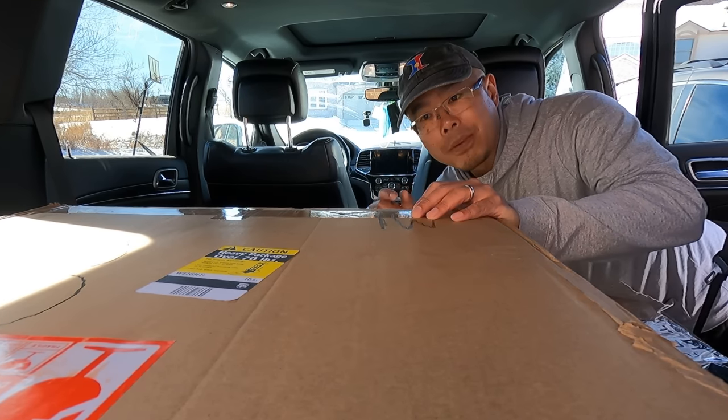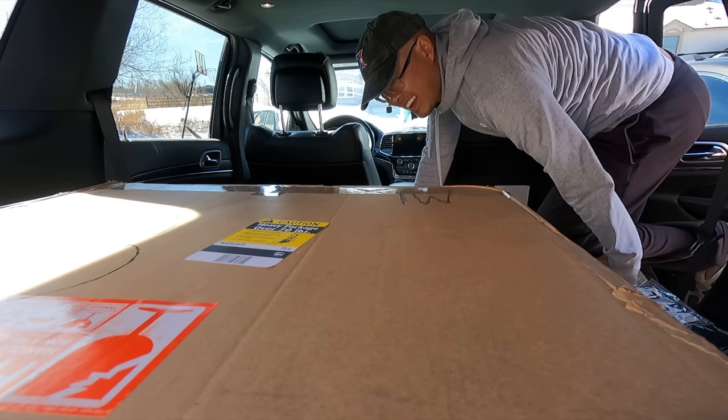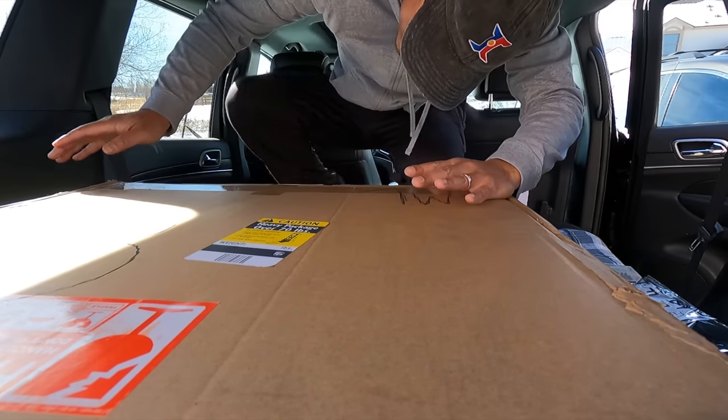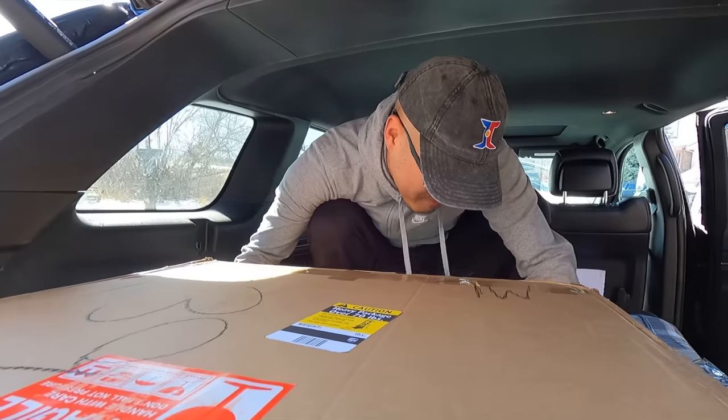What's up guys, Jimmy Chang here. We're going to be unboxing a brand new electric unicycle. Let's get started — this thing's a beast and Andrew's going to help me out. Let's do this — the heaviest electric unicycle that we've ever unboxed.